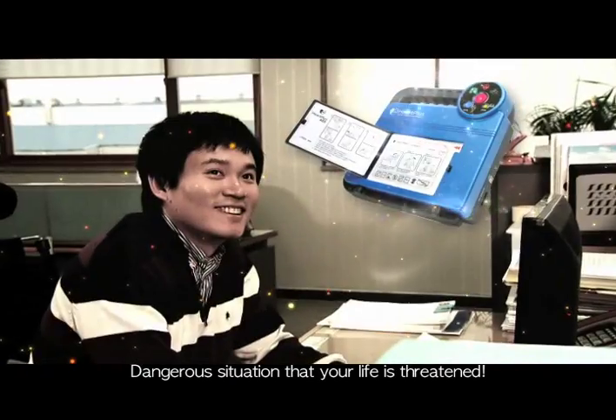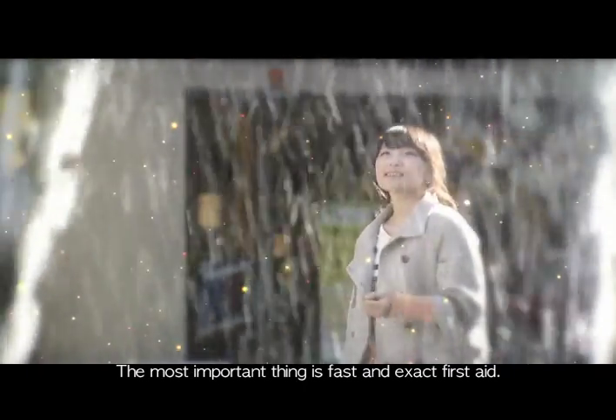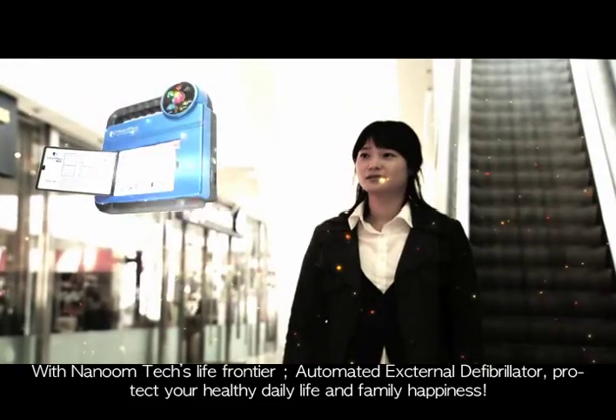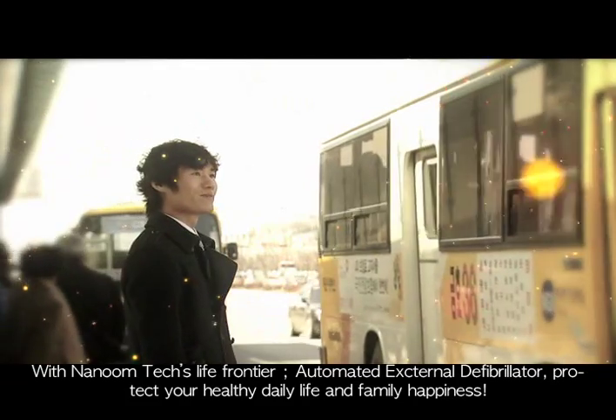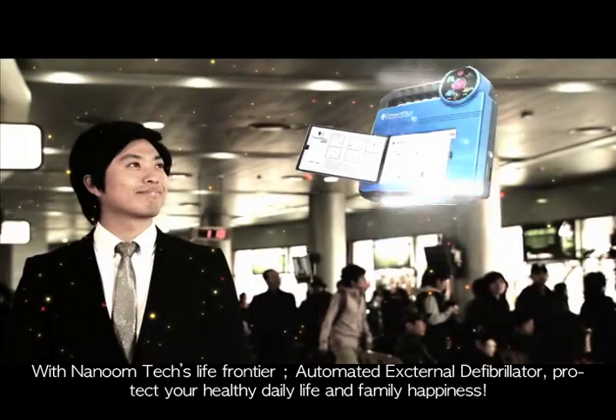In a dangerous situation where your life is threatened, the most important thing is fast and exact first aid. With Nanumtech's Life Frontier automated external defibrillator, protect your healthy daily life and family happiness.